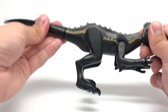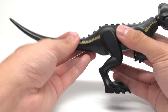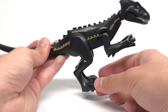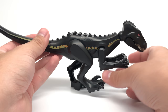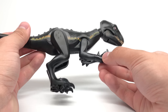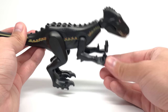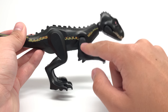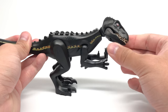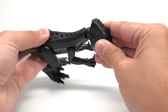You can fully rotate the tail, which is one piece connected to the back. The legs move up and down, which is nice, and you can get a lot of different poses with that. The hands move independently from the arms, which I like, so you get some cool poses — those rotate and are separate pieces from the arms, which are themselves separate from the body. The head has a little ball joint so you can get a lot of different poses, and there's a lot of articulation.